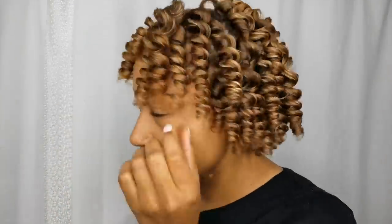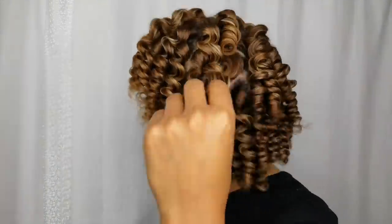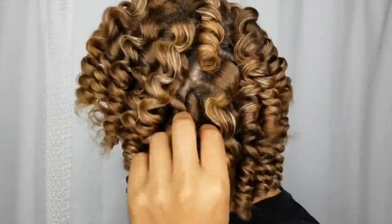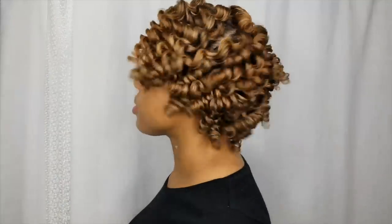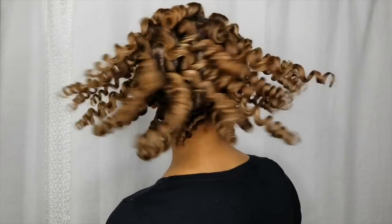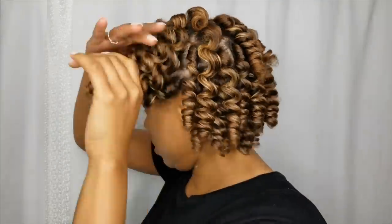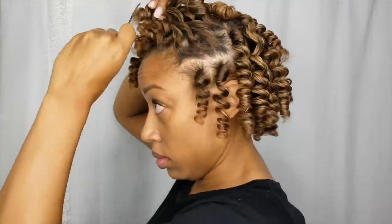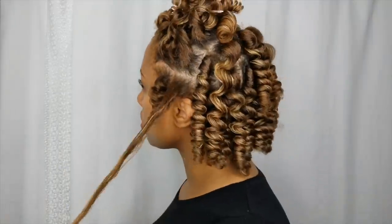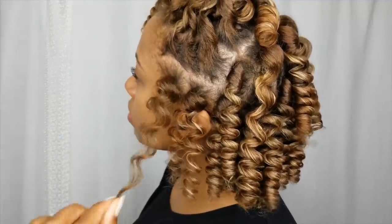As you can see, these curls came out perfectly. When you take your time and you have the right products, you set yourself up for success — there's no reason not to have a perfect perm rod set. The amount of bounce and body I got from using a heavier leave-in and a gel is amazing to me. This is one of my favorite product combos — you don't get that residue feeling or the crunch.